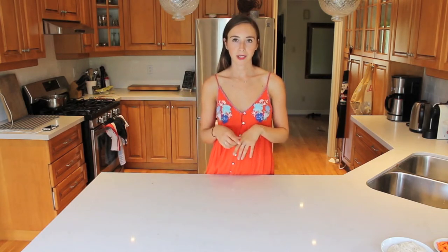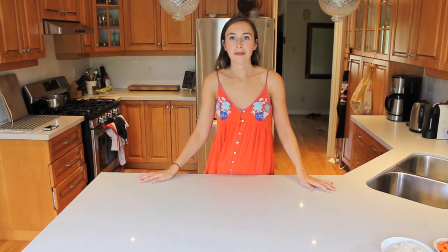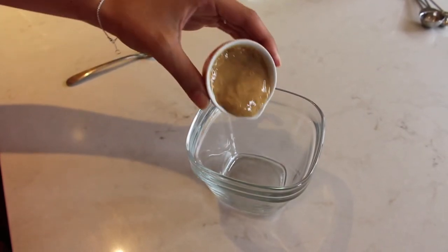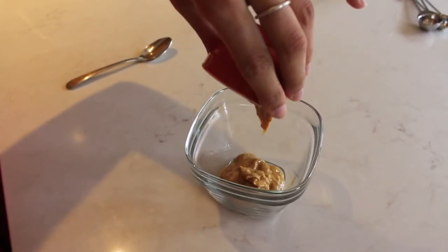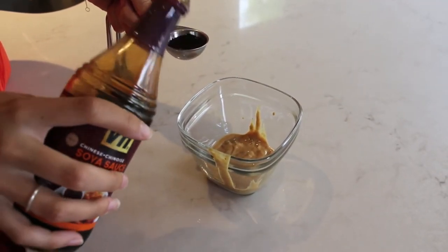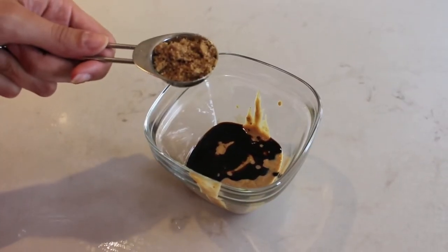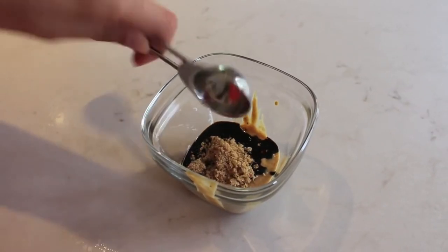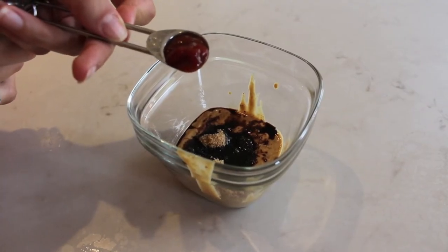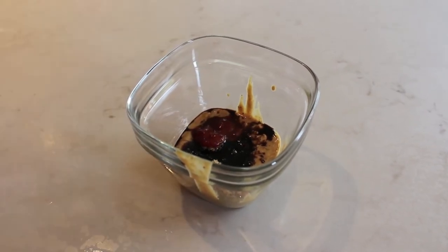After you set your noodles to the side to cool, now's the time that we're going to want to prep our peanut sauce for the bowl. The sauce recipe that I use I actually found online on the Minimalist Baker site. It's a pretty simple sauce and it's super delicious and easy to make. I'm going to add in a quarter cup of all natural peanut butter — chunky or smooth — a tablespoon of soy sauce, three tablespoons of brown sugar, half a teaspoon of chili garlic sauce, and then the juice of half a lime.